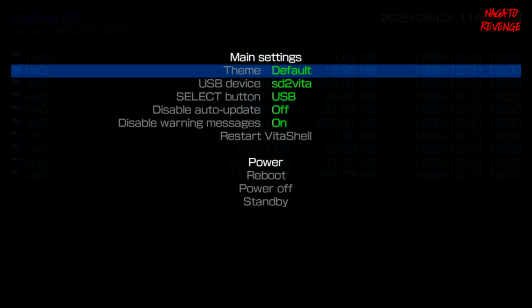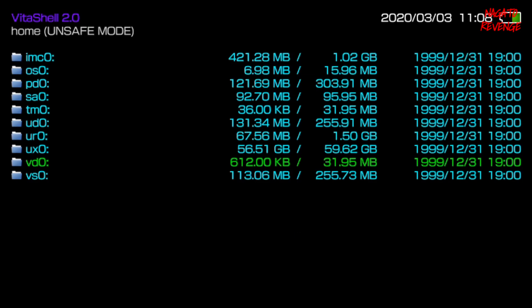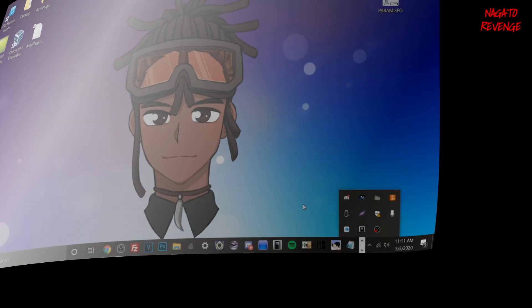Once you're in VitaShell, hit Start on your device and choose an option for how you're going to transfer your files. I recommend always using USB, but since I'm using my Vita to record this footage I'm going to be using the FTP method. If you're using FTP via Wi-Fi, select that option. If you're using a USB charging cable connected from your PC to your Vita, select USB. Once you've set it to FTP, make sure Wi-Fi is on, then hit Select on your device and you'll see your PlayStation Vita's IP address.